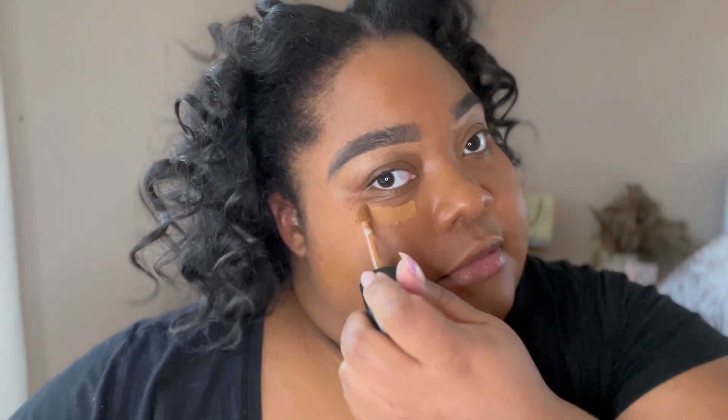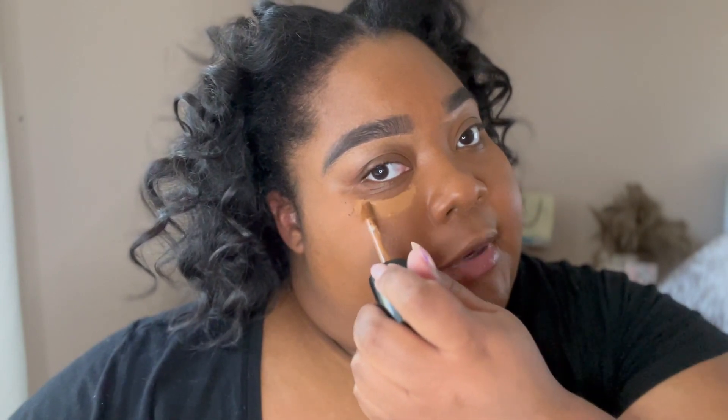I warm the foundation on the back of my hand to give it my body temperature so it blends better, then move it up to my forehead. Once the foundation is blended out, it's time for my favorite part: concealer and highlight. I'm using two concealers — Born This Way in maple and Tarte Shape Tape in shade 42S tan sand. I start with the darker one, maple, and apply it right underneath my eye.